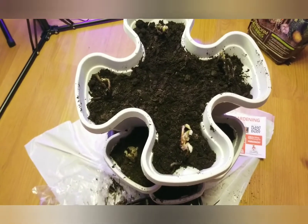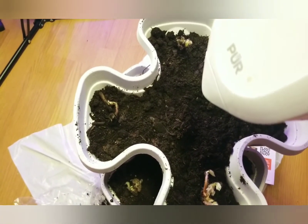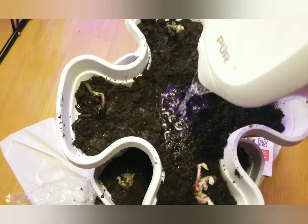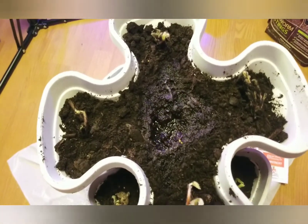I'm just going to hold it because we're going to water it in and see how well this works. Of course I'm using purified water. I just want to see what's going to happen first because I don't want to spill all over my floor.